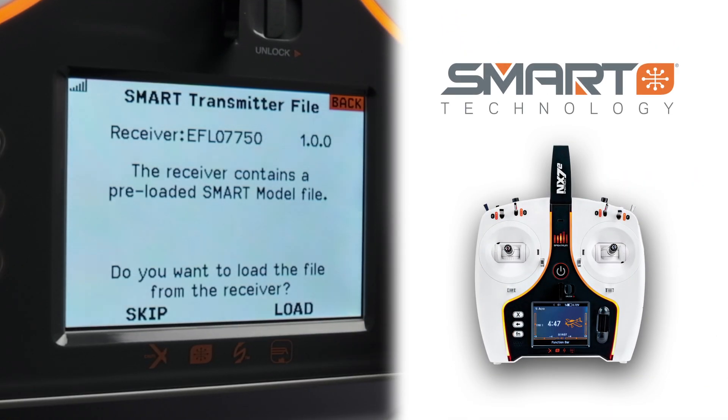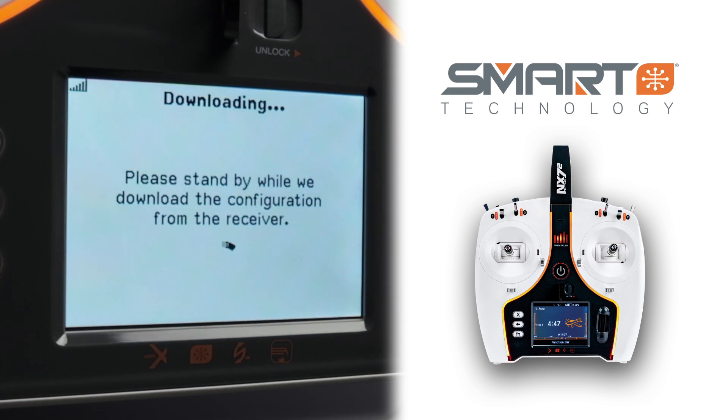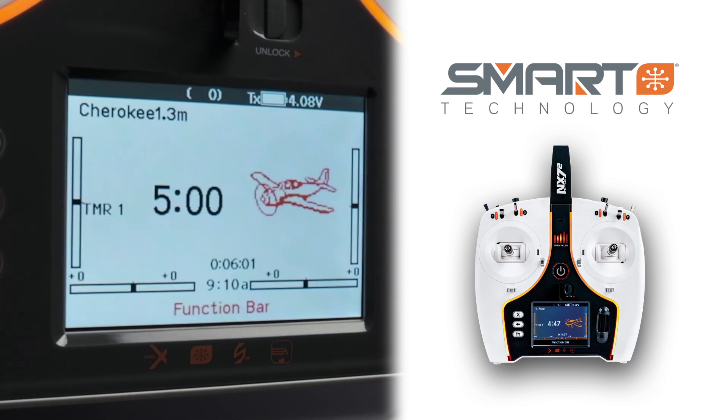With smart transmitter file capabilities, you can now download transmitter programming files directly from your compatible Bind-and-Fly aircraft's receiver, making model setup easier than ever before.